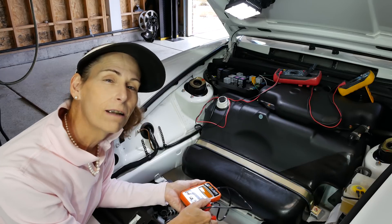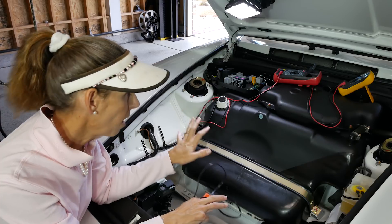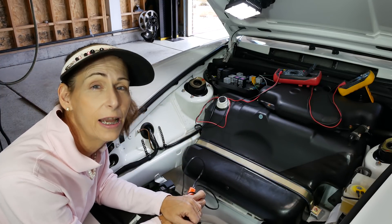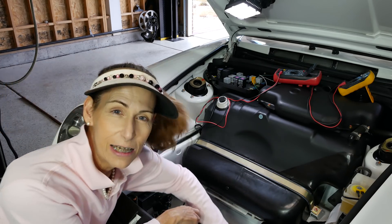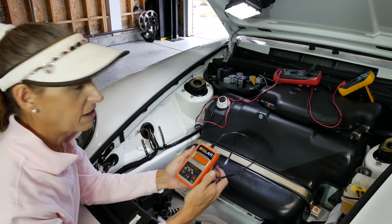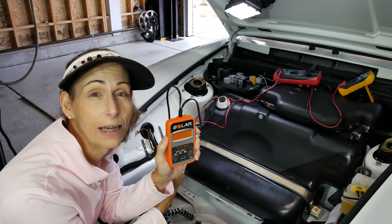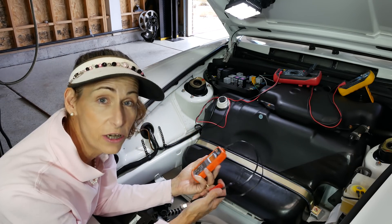Before we get started I want to do a condition check on the battery itself. The parasitic draw has run the battery down a couple of times - pretty low actually - so I'm a little worried about it. I'm going to use my Solar battery checker that I used in the last episode when changing the battery in the 996, and check the condition of this battery.